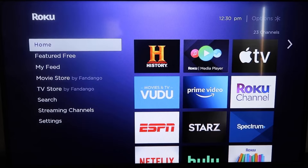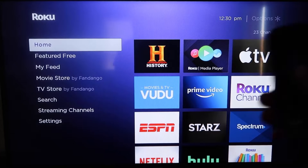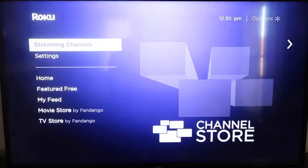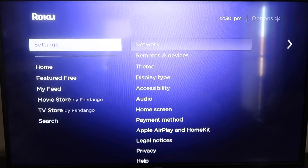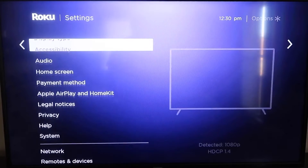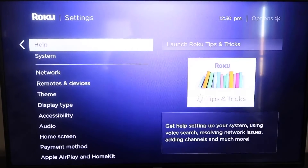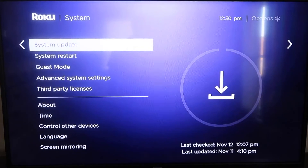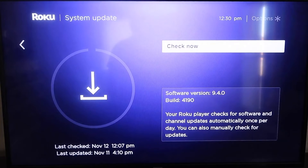The first thing you're going to do is make sure your Roku is up to date. Grab your remote control and hit the home button if you're not on the home screen. Then go down to Settings, click over, and go all the way down to System, then System Update. Click on that and check now. If it's not on the latest software, it will update at this time.